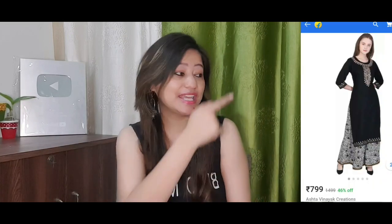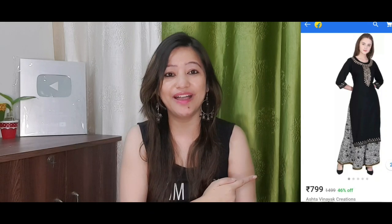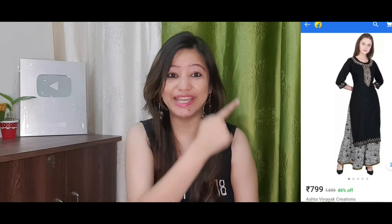I bought this dress from Flipkart. If you like the dress and want to buy it, I have put the purchase link in the description box — be sure to check it. As you are watching this picture, I ordered this dress, and the dress is the same as what you are watching.